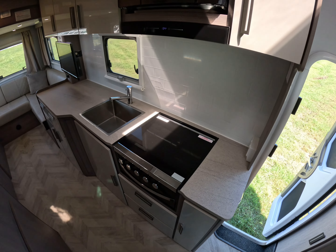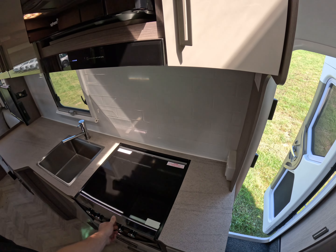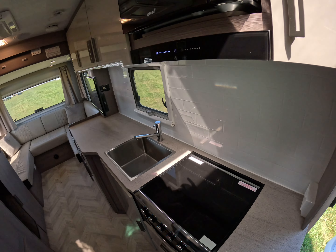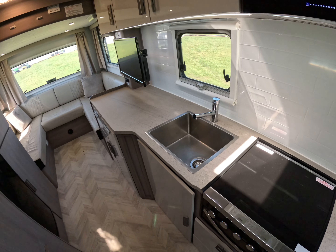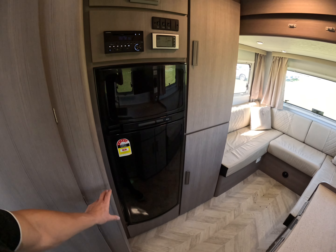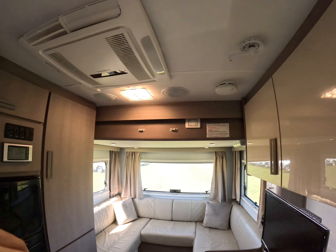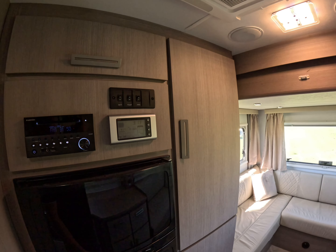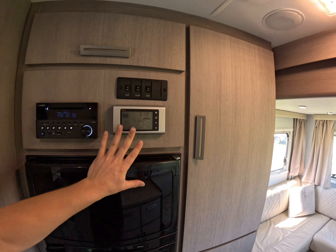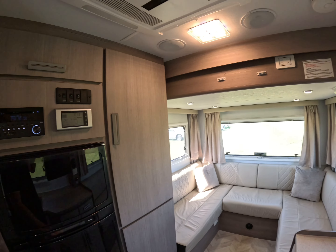Towards the back of the vehicle we have our cooktop, range hood, microwave, and deep dish sink. We've got storage through here and our Thetford three-way fridge. There's a Furion stereo with inside and outside speakers. This is our J-Hub control panel that controls everything, plus the master switch for our battery, water pump, and hot water service.